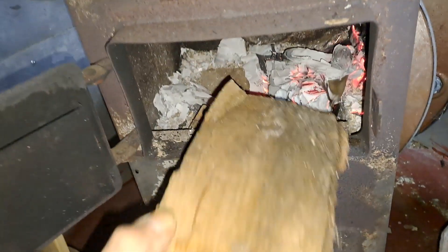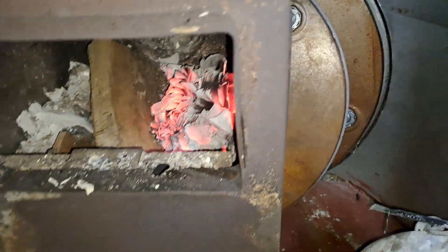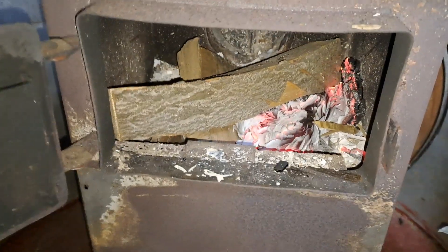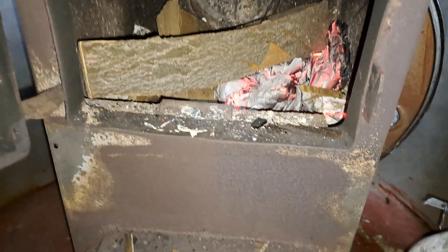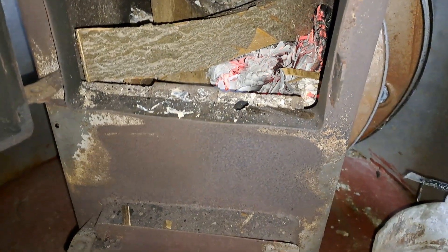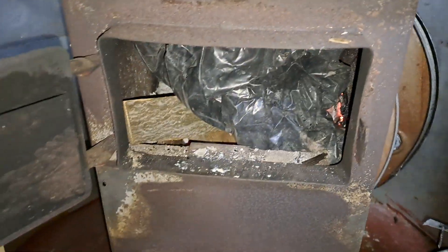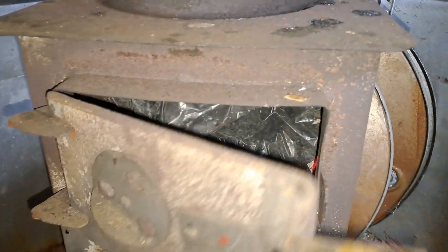Stick a bit more in, I think. Let's have a bit of a plastic fire lighter in. That'll go away canny in a minute.